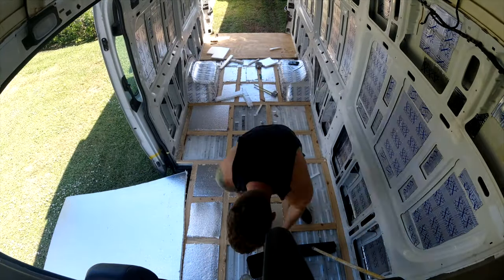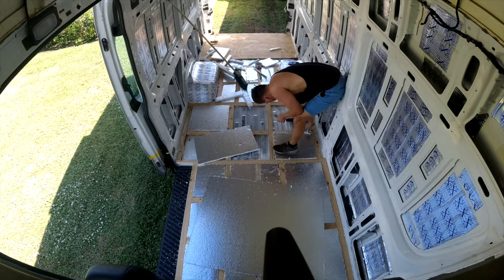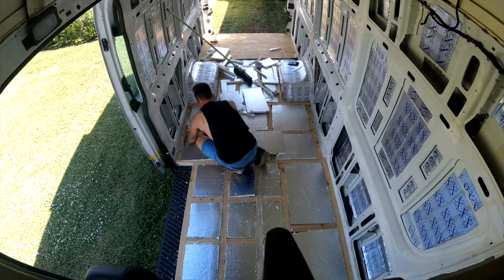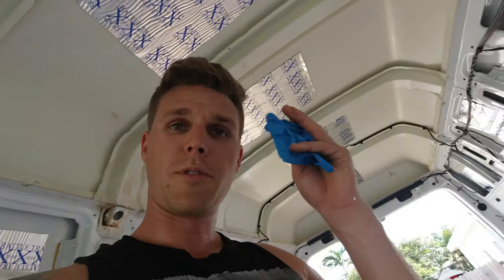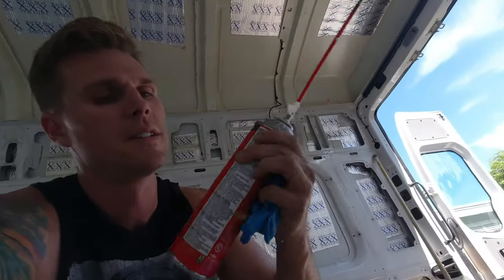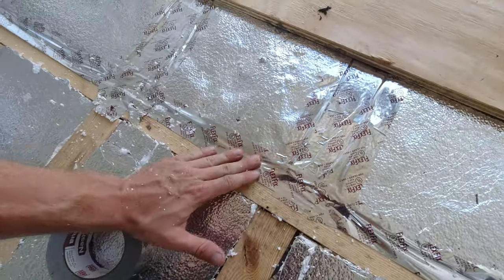Today's a new day — didn't get it done yesterday, got rained out. Just finished cutting all the insulation for the floor and it's all in. I'm putting on gloves this time because yesterday I didn't and there's still Great Stuff on my hands. I'm sticking the foam to the floor under the insulation, sticking the insulation down, and using tape on all the joints.